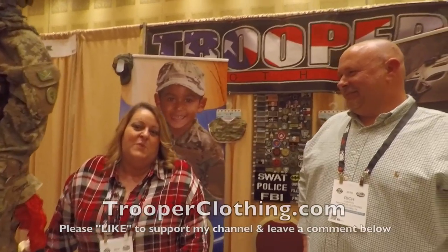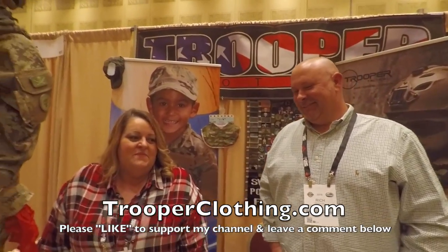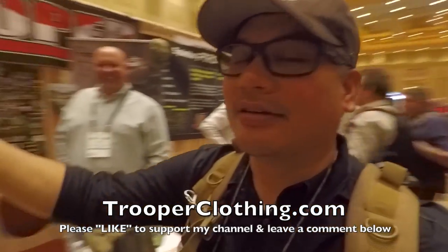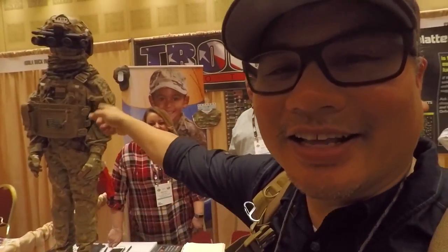We have a little girl. You've got to start them young! That is awesome. So one last time on the website if you guys want to learn more — trooperclothing.com. I'm bringing you the cool stuff, guys. I've got to get some of this stuff.